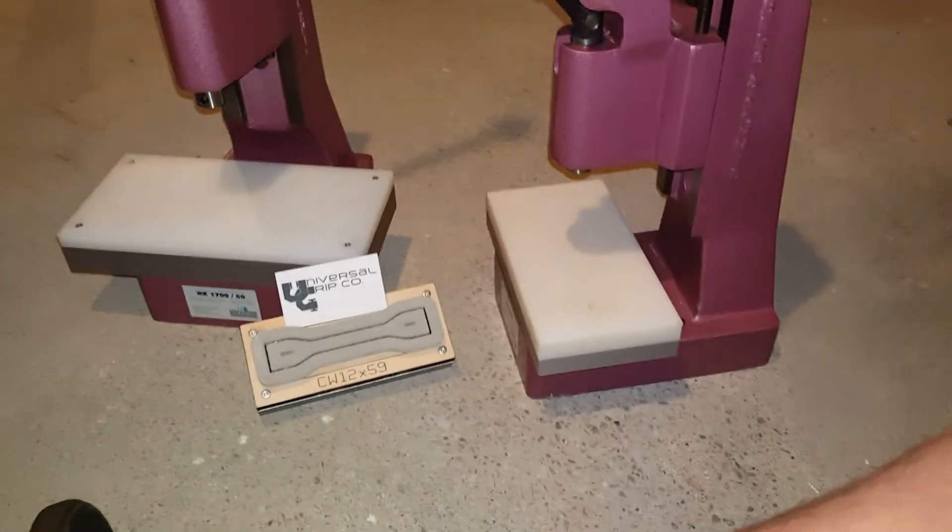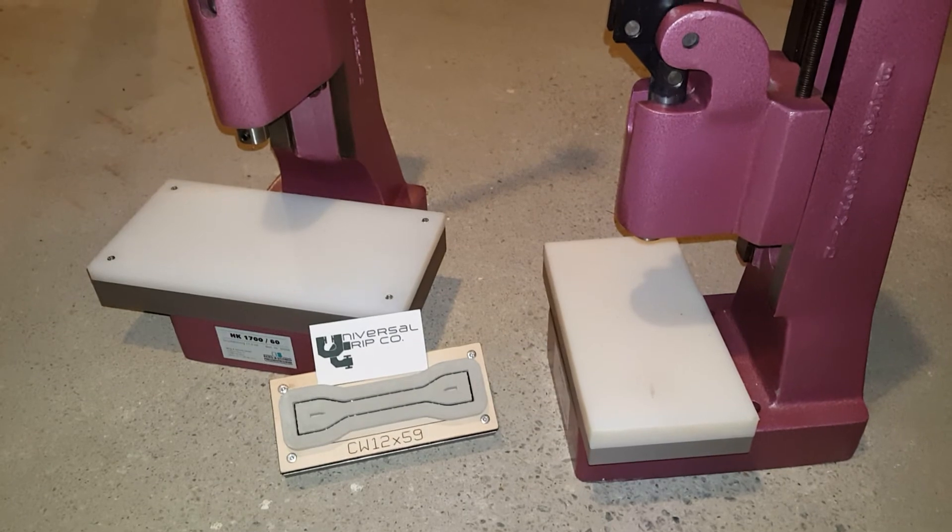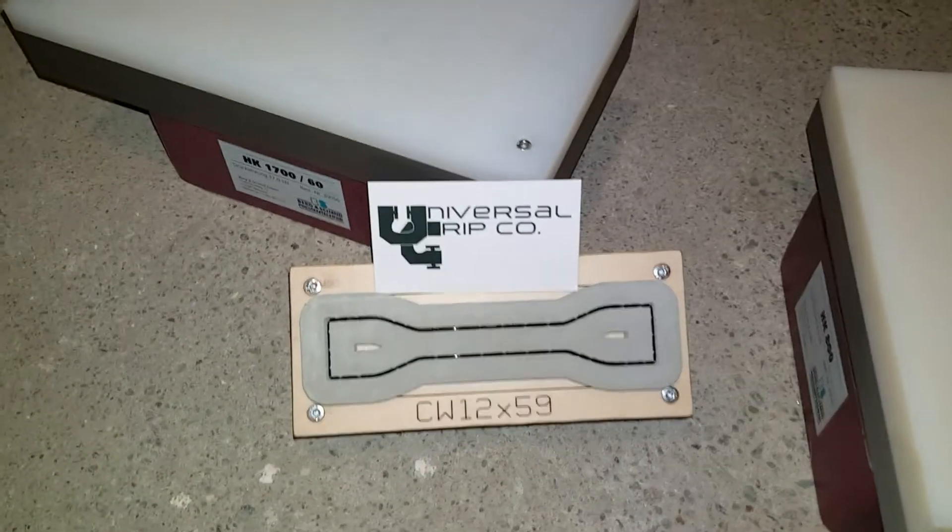If you have any questions on our arbor presses or any questions on ASTM cutting dies, you can visit us at UniversalGripCo.com. Thanks for watching.